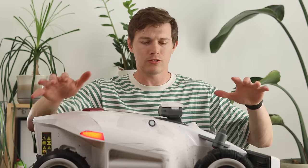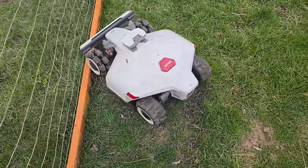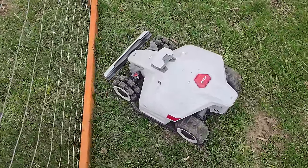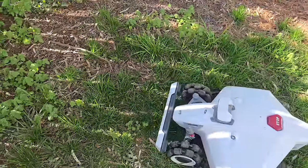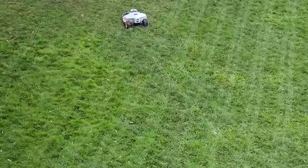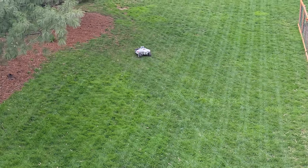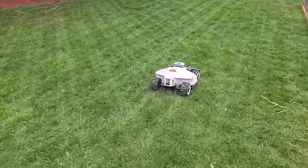It almost never scratches up any of my grass, which is quite impressive. It doesn't get stuck when driving over terrain, bumps, hills, or mud. The only times it gets stuck are when it runs into a wall — meaning you mapped too close to the boundary — or when it drives over a stick. You have to go through your lawn every now and then to pick up sticks. I recommend configuring it to do the interior before the perimeter, as the perimeter is the most likely spot for it to get stuck.